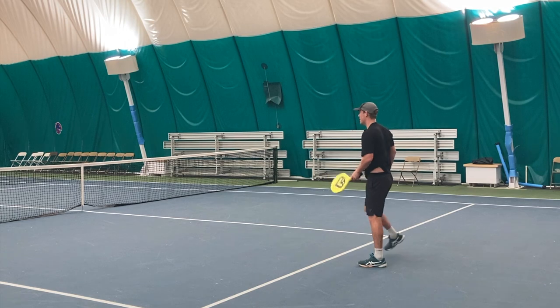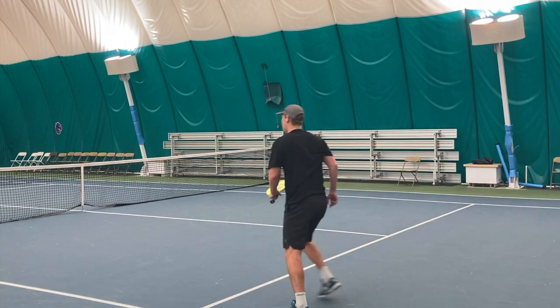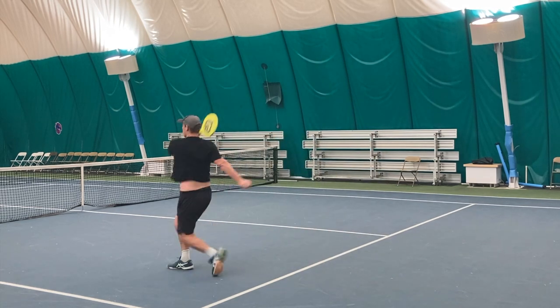It's all about the timing on this, but notice I'm elevating on one leg and then I can still hit a very aggressive forehand.